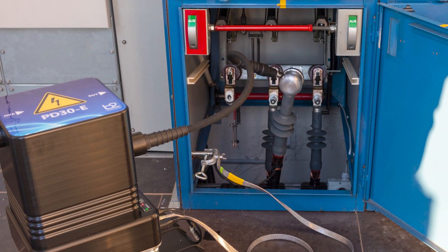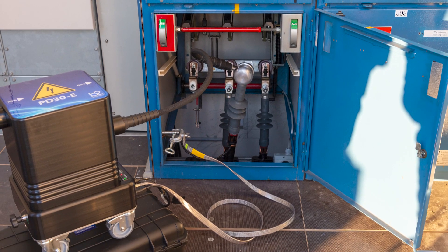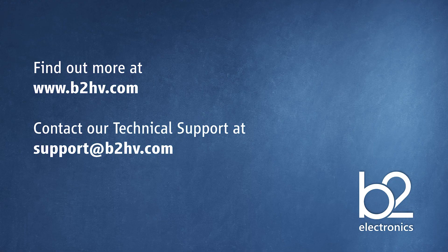In the next part of this video series we show you how to start a PD measurement. Thank you for watching this video. If you would like more information about B2 and our products, please visit our website. If you have any technical queries about your B2 device, please contact our technical support at support.b2hv.com. Thank you.